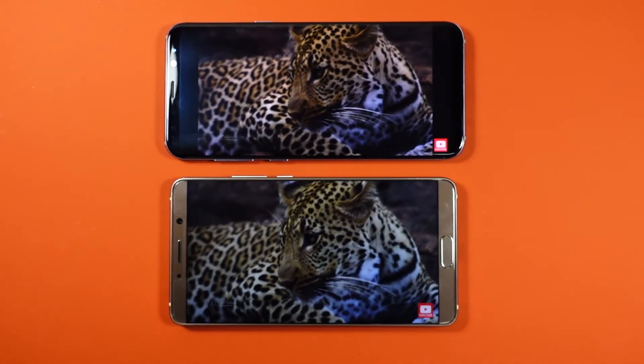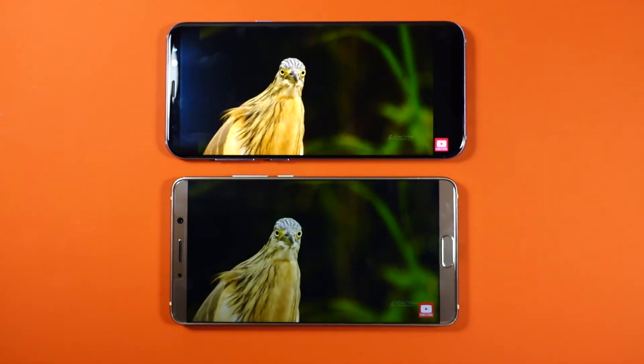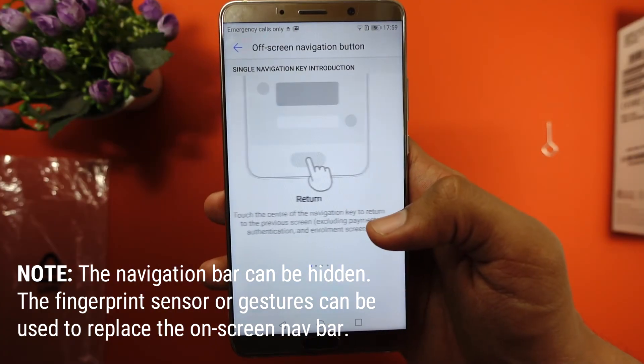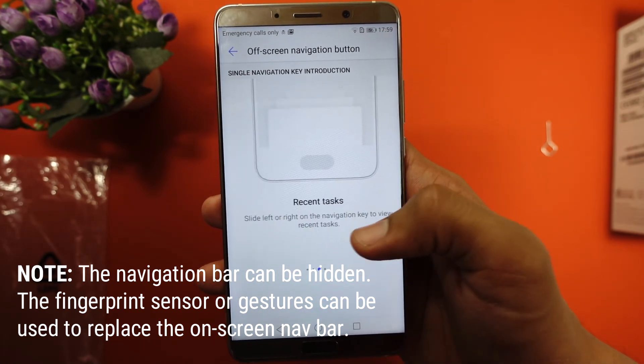While playing a video, I realized that the sound from the speakers is adequate, but it does tend to get a bit shrill at the highest volume. I feel the phone could have had an option for capacitive buttons on both sides of the fingerprint sensor, as it could have saved space on the screen normally taken by the navigation bar.